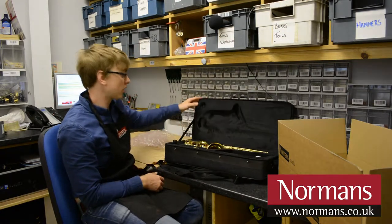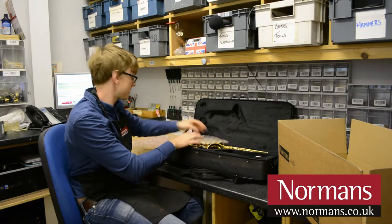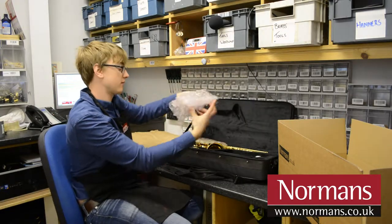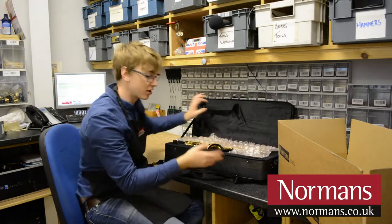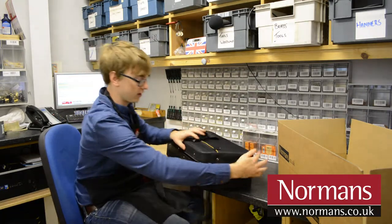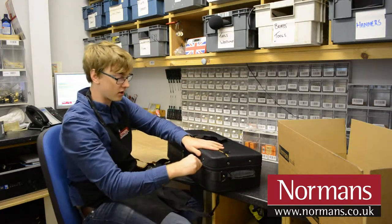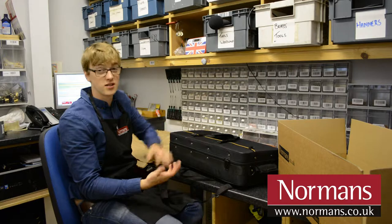First of all, you're going to need some off-cuts of bubble wrap just to put inside the case, like so. Make sure everything is covered and then just close the case up. This is just to stop any of the accessories or parts of the saxophone coming away from the saxophone and causing any damage.